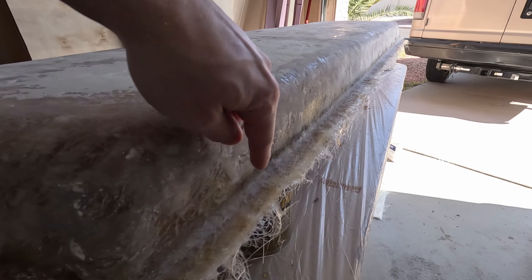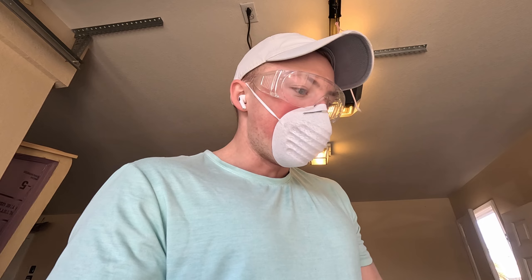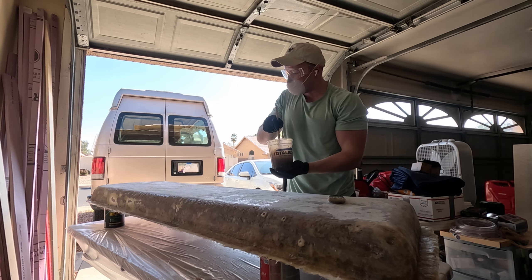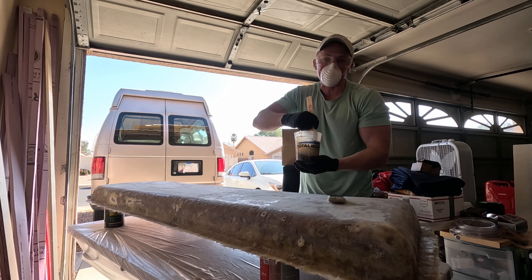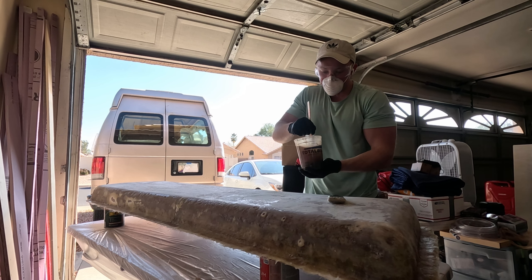I still need to trim off all the stuff on the edges - I think I'll have to use my grinder, my metal cut-off wheel, to just go around that real quick because it's way too hard to cut with a knife, but the cut-off should handle it no problem. I have a pretty big batch mixing up because I want to do this all in one shot, spread it around really quick, and then I'm going to use my heat gun to make sure there are no air bubbles and to help spread it out and get it laid even.